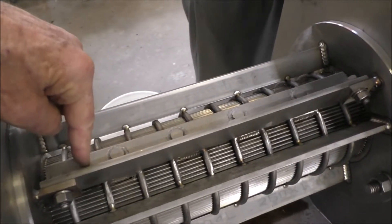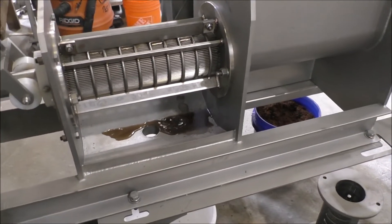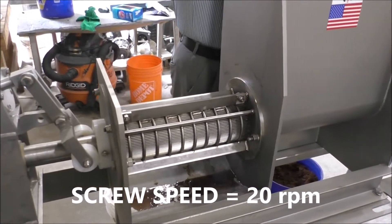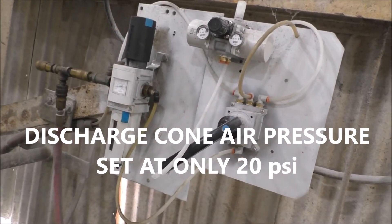First, second, third, fourth stage of compression. The CT4 is running at 60 hertz, probably about 24 RPM in that neighborhood. The air pressure on our regulator is set for 30 PSI — two bar.